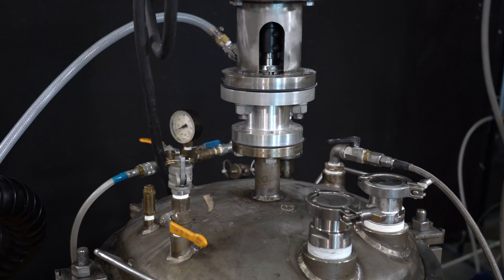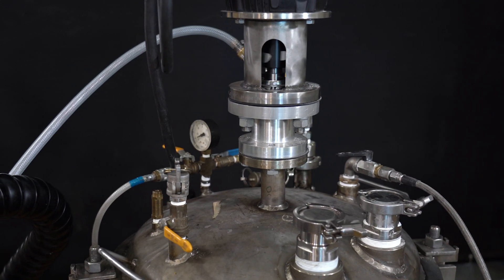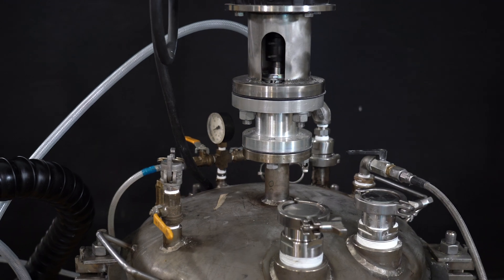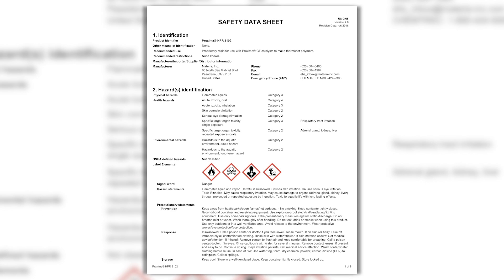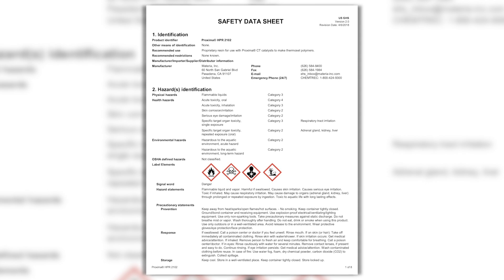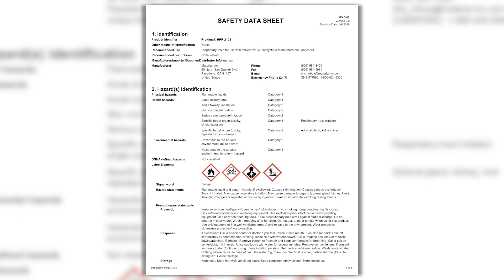Proxima HPR resins have a strong odor that can be detected at concentrations as low as 5 parts per billion. The time-weighted average permissible exposure limit in the United States is 0.5 parts per million, which is 100 times greater than the odor threshold, which means the smell of resin does not indicate an unsafe level in the air. That being said, proper engineering controls and PPE should be used to ensure a safe and comfortable working environment.